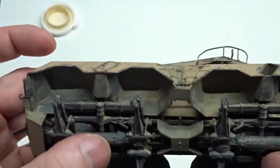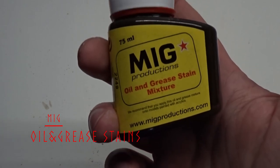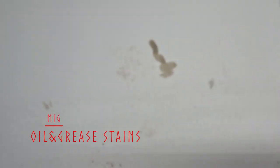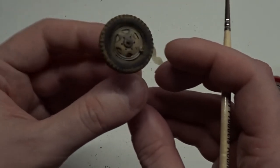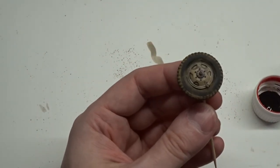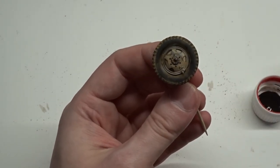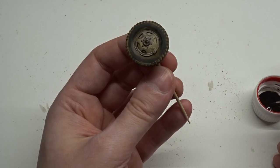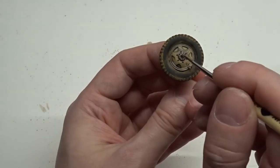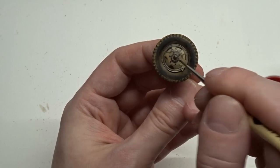Final look at the wheel wells. This bottle is around 10 years old. So first I added a bit of thinner to the hub, then added the oil and grease stain to the thinner. I did clean this up a bit more after from here.